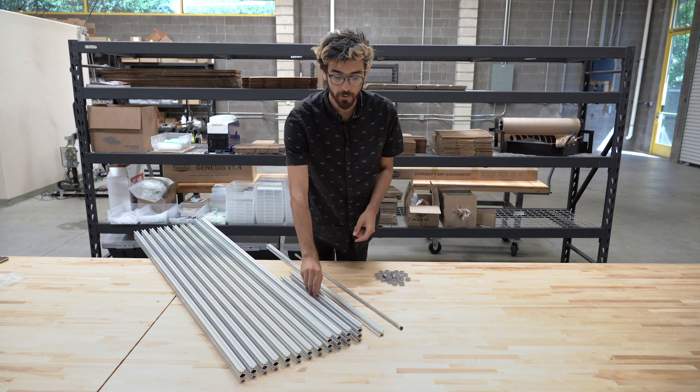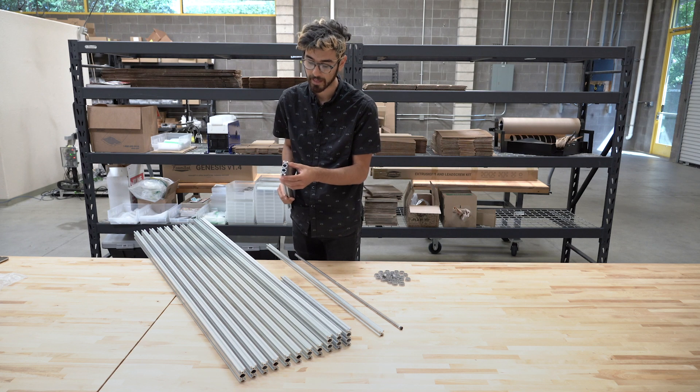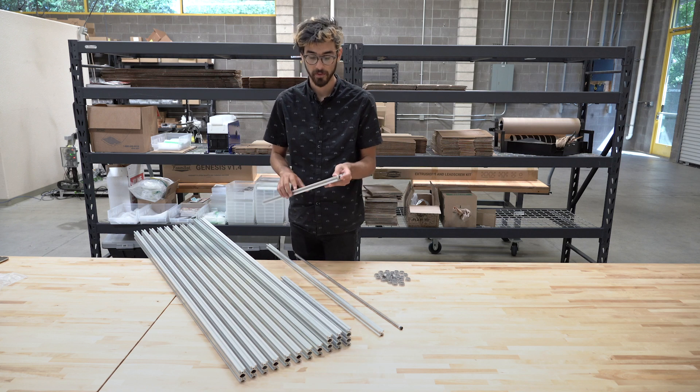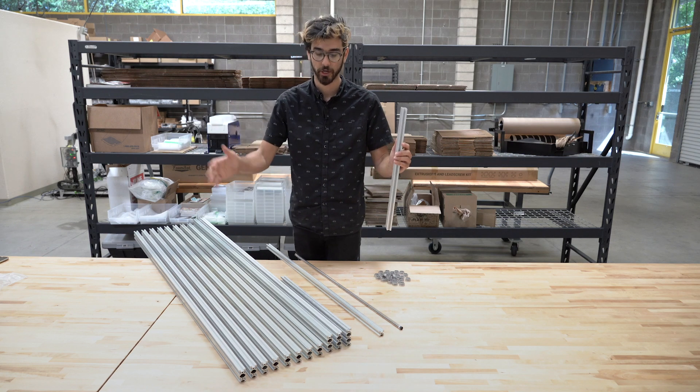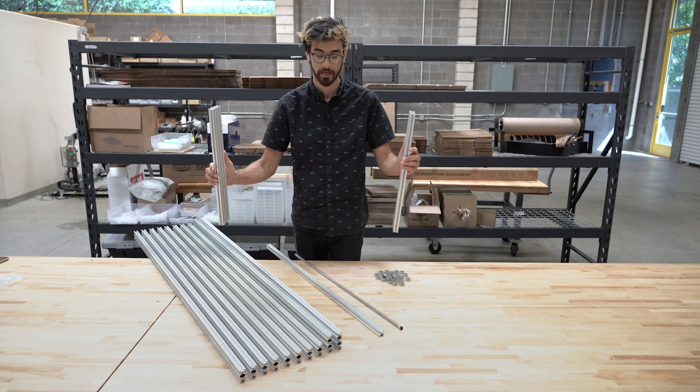In every FarmBot kit, we include two gantry columns. This is the 20 by 60 millimeter extrusion profile and it's 500 millimeters long. This is what creates the vertical sections of the gantry on both the FarmBot Genesis and the XL version.